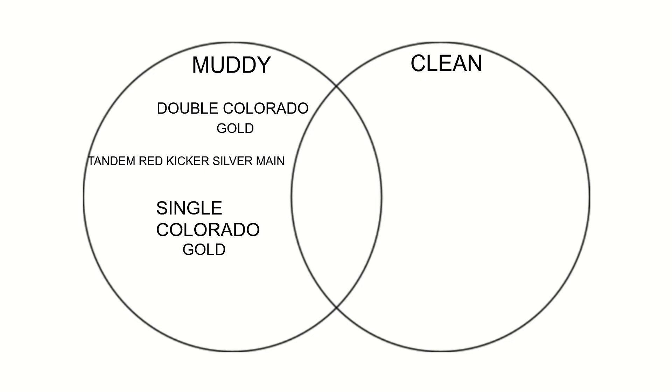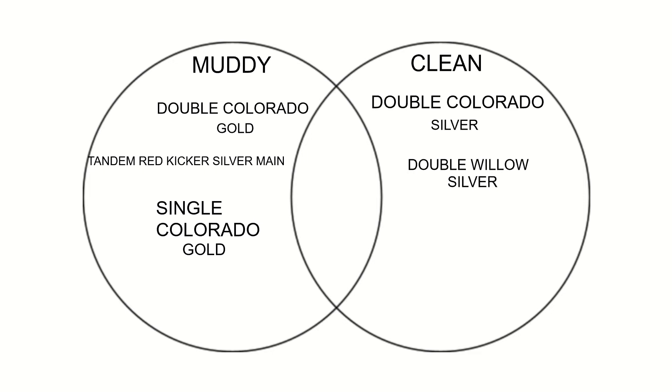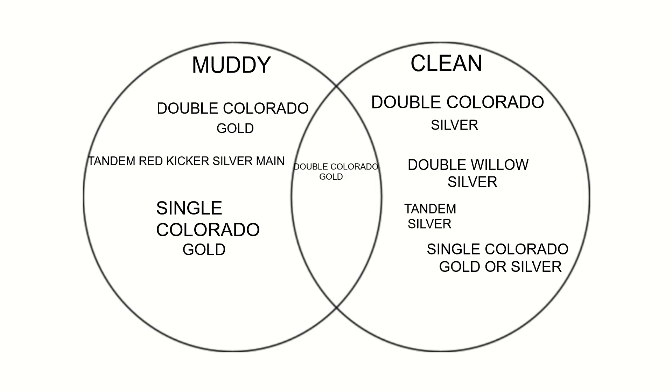If it's clean: Double Colorado, Silver. If it's stained: Double Colorado, Gold. Double Willow, Gold and Silver Combo. Double Willow, Gold. Tandem, combination of Silver and Gold. Colorado, Gold.